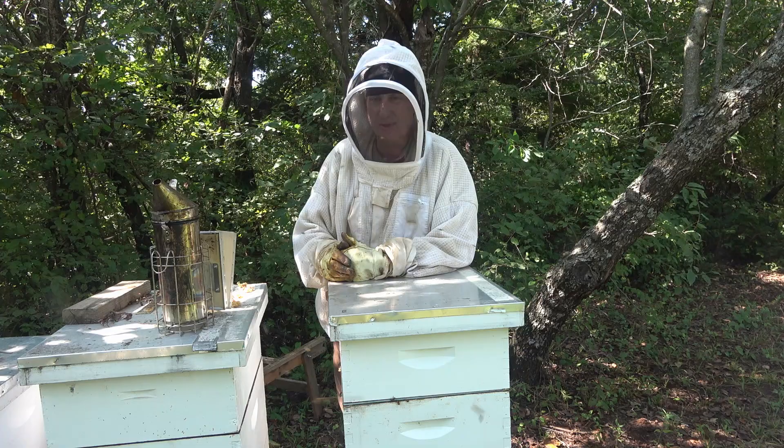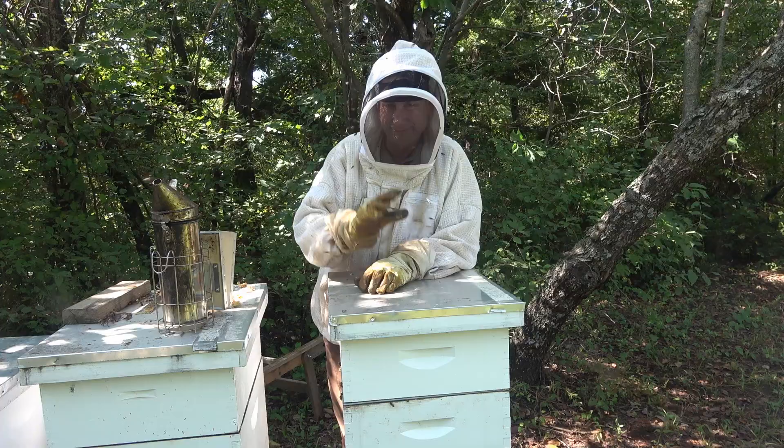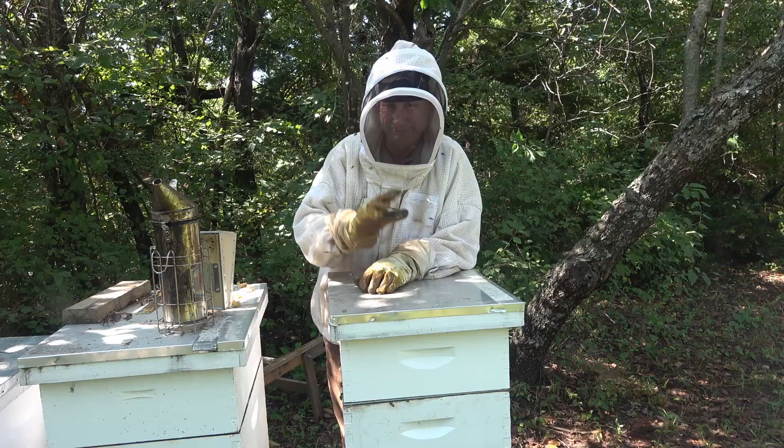One thing we do know about this hive though — it's very strong and it's got plenty of honey stores going into winter. We need to mark the queen at some point when we can. Give me a thumbs up and we'll catch you on the next one. Take care.